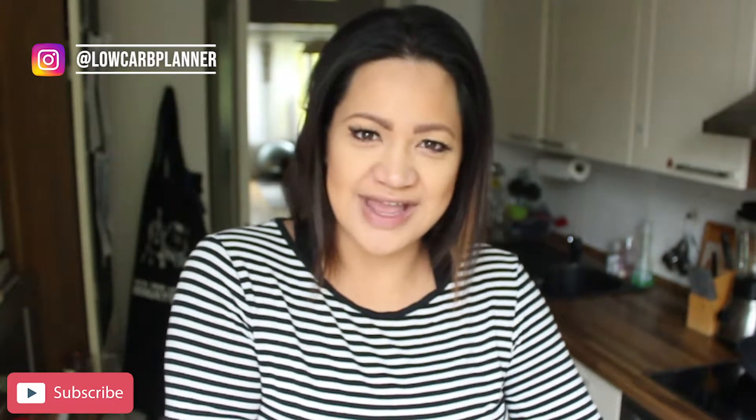So let's hop right in. Make sure to subscribe to this channel if you haven't already and give this video a thumbs up.